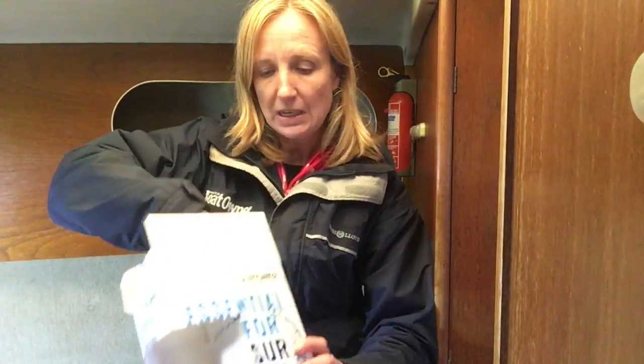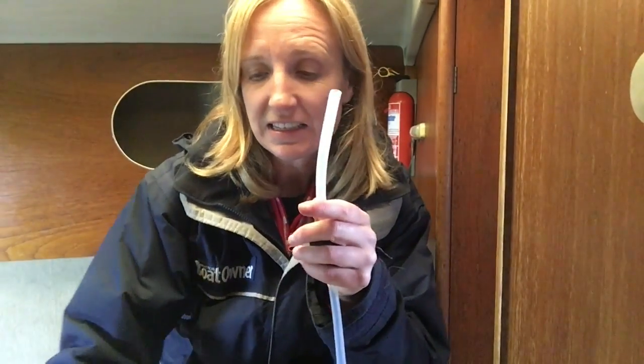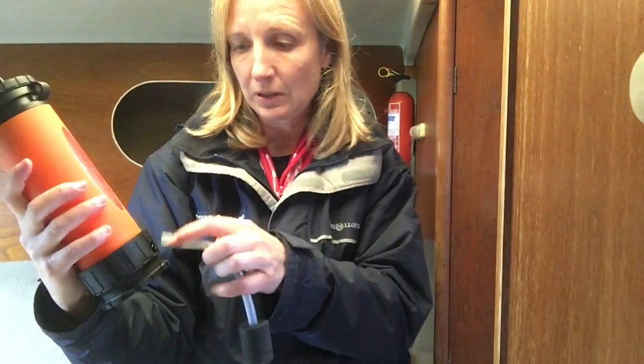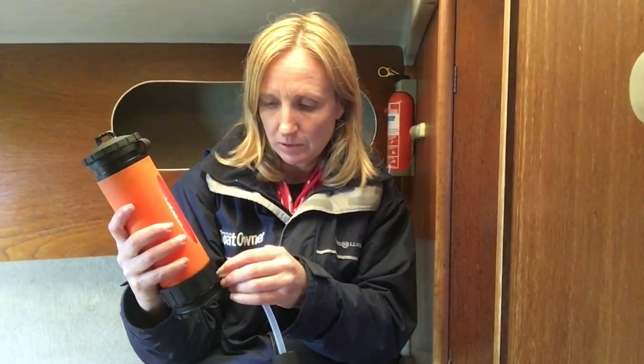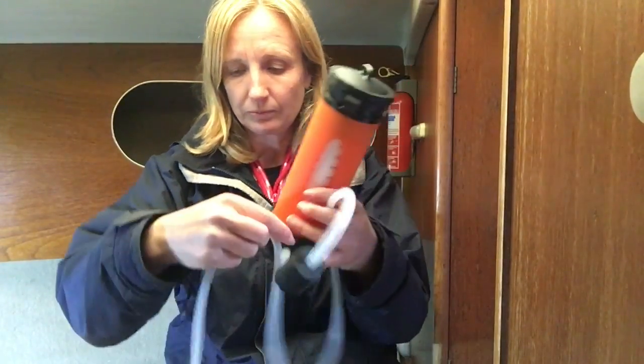It has a little nozzle here and in this part of the box it comes with a bag. Inside the bag is an attachment. This end attaches to that bit there.